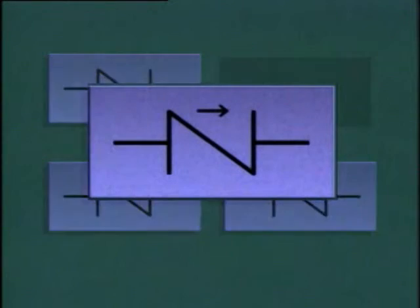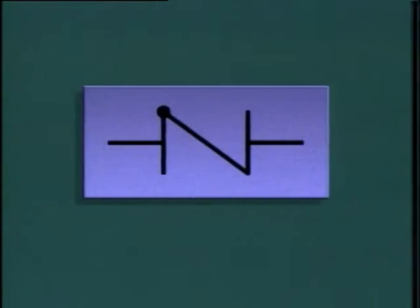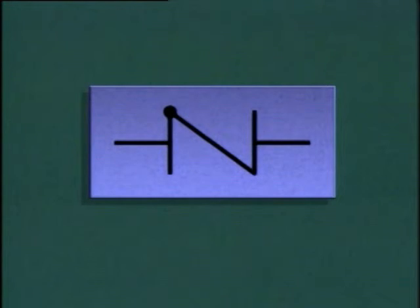Check valves may be represented by many different symbols on piping system diagrams. Most of the symbols have one thing in common: there is usually some type of notation that indicates the direction of flow through the check valve. For example, this symbol uses an arrow to show the direction of flow, while this symbol uses a dot on one end of the diagonal line across the center of the symbol. This dot represents the point where fluid enters the valve, so flow would go through the valve in this direction.